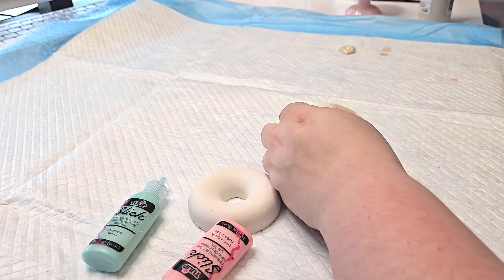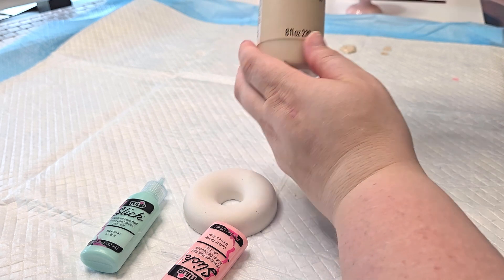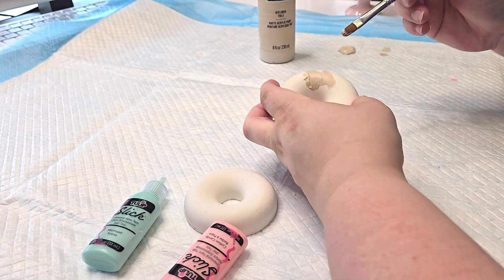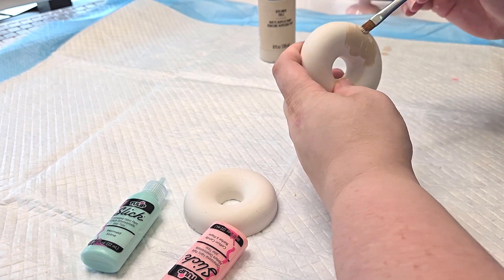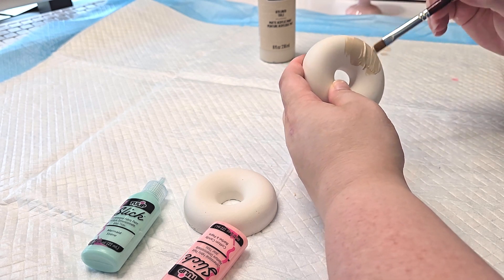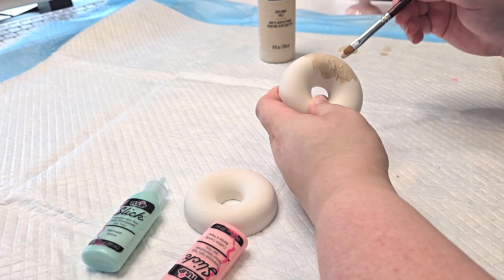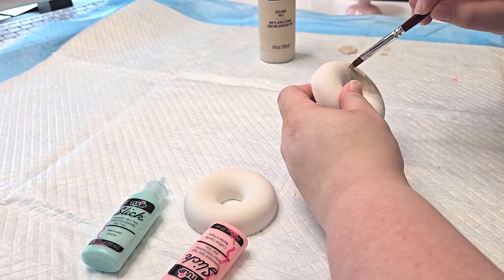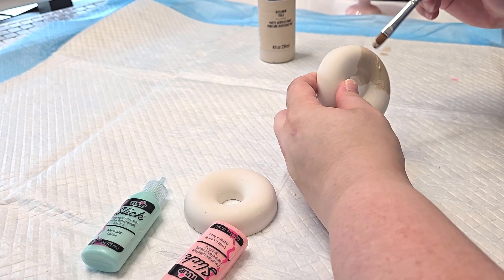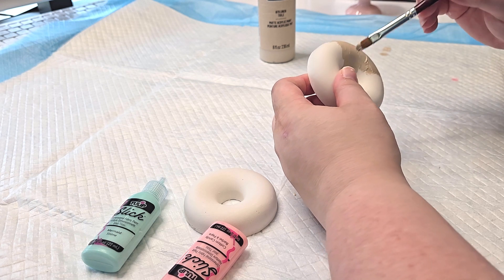I'm going to use linen 879 to paint this. I know that donuts are typically darker than this color, but I kind of want to make it more of a pastel look — that's why I'm going to go ahead and paint it a really light brown. I'm just going to fast forward through this part and get this whole thing painted.